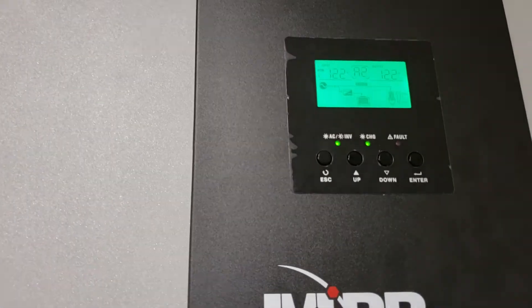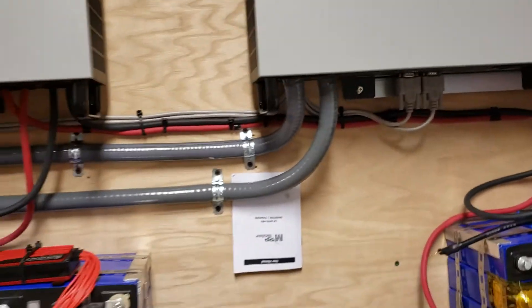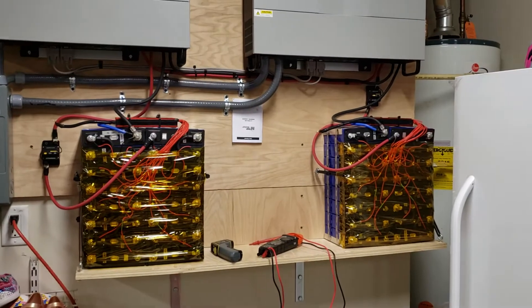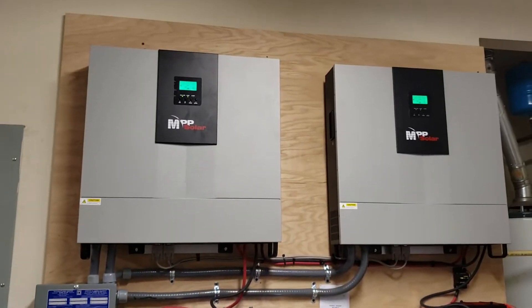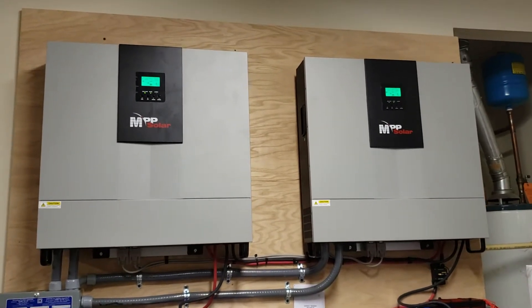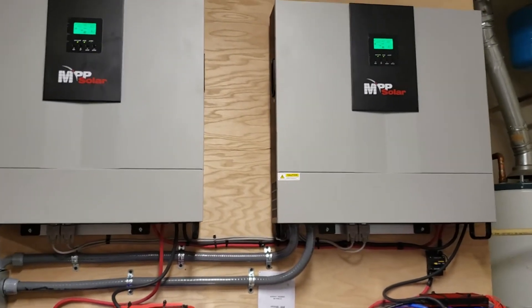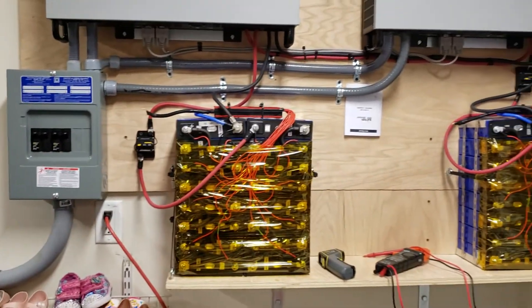Right now I have it working only as one giant UPS, since I'm waiting for solar panels and approvals from the city to install them. This video is short, but I did not manage to find any English-speaking reviews on the MPP LV5048 inverter chargers. So far so good — it's been only a couple of hours.